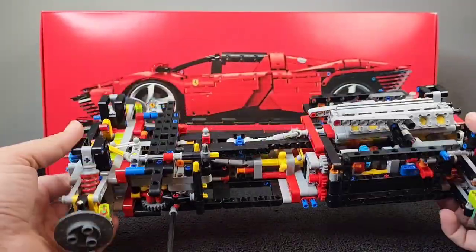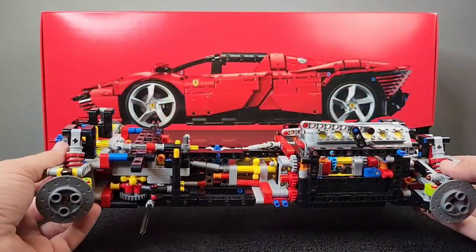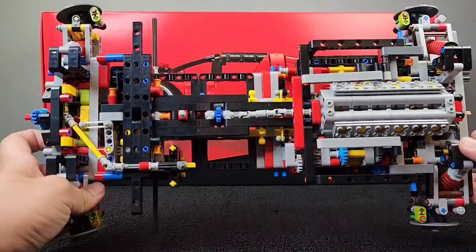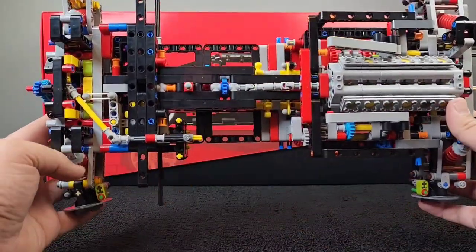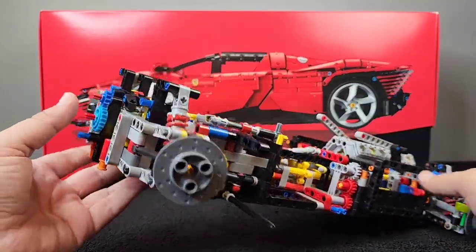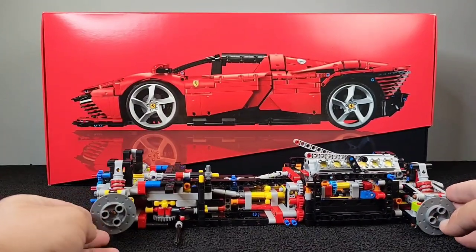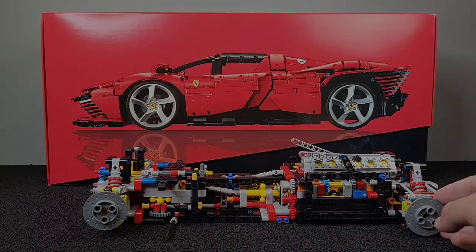Definitely very excited to move on to bags three and see this thing come together. Don't forget to like and subscribe to track the progress with me. I think this is very cool because it kind of lets you see the inner workings. So if you haven't put one of these together or you're on the fence — it's a ton of parts, definitely takes some time, but I'm excited to see the end result. I can't wait to open up those wheels — they look awesome.